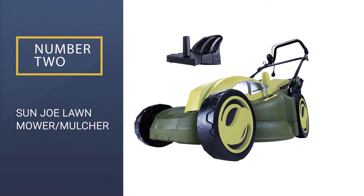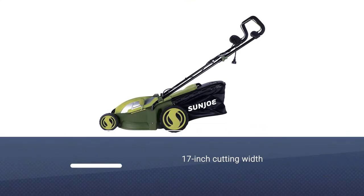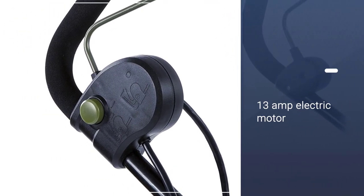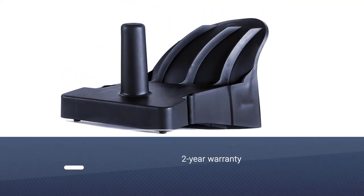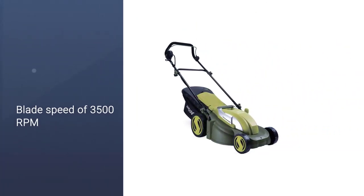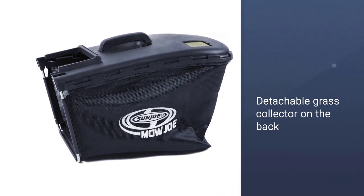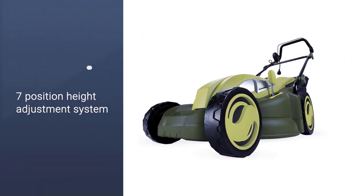Number 2: Sun Joe Lawn Mower Mulcher. The Sun Joe MJ403E Electric Mulching Lawn Mower takes second position as it offers a highly powerful electric motor. It comes with a 13-amp motor that is much more powerful than most other options out there. Since this motor powers a decently large 17-inch cutting blade, you can expect great cutting performance for your backyard lawn. Despite its lower price tag, it offers great build quality along with a 2-year warranty.